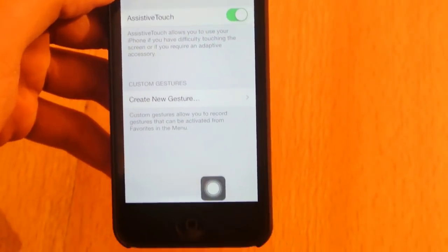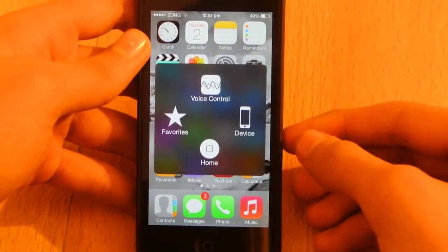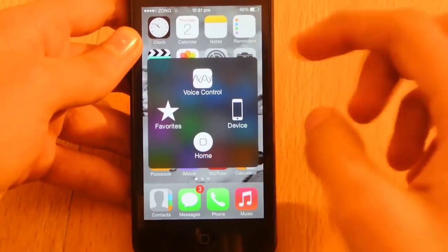Once you have turned it on, you will see this kind of app icon appear on your screen. Once you click on it, you have different kinds of shortcuts available.